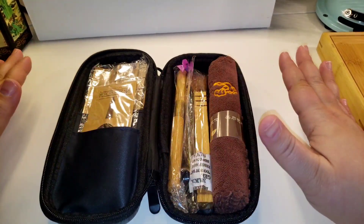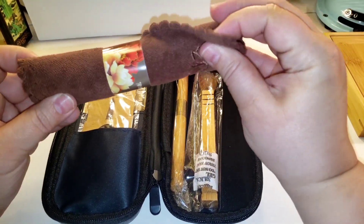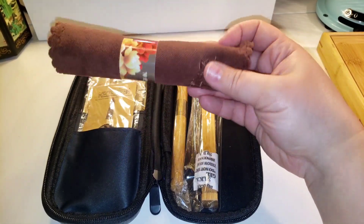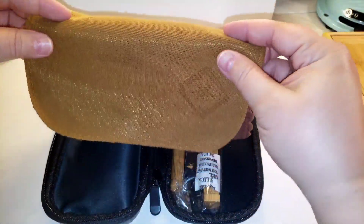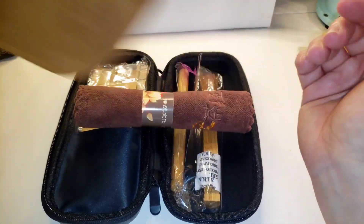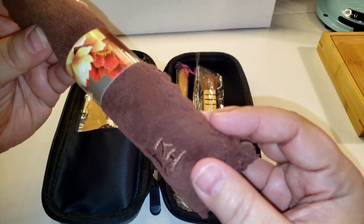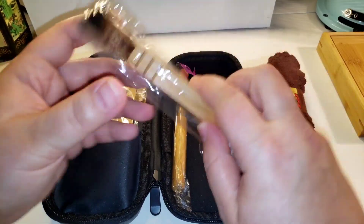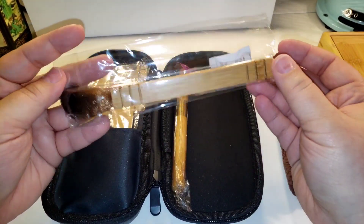When you open it up you have a lot of different accessories. The first thing is a tea towel — this one is nice, it feels more like a washcloth than the other tea towels you get for free with tea sets. I don't like those because they never soak up water, they just repel it. This one actually feels more absorbent, almost like a terry towel, and it's got a nice little embroidered design.